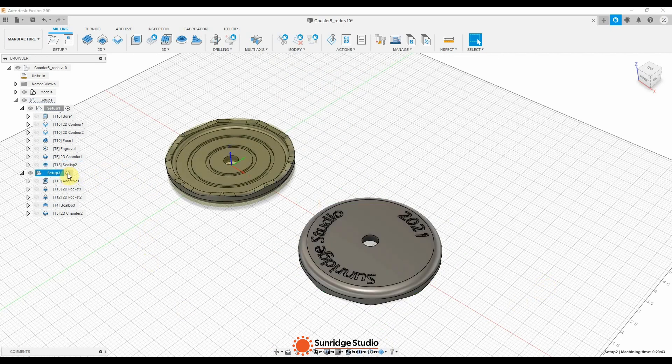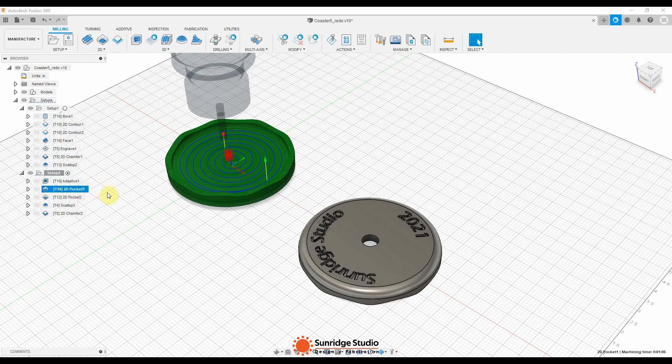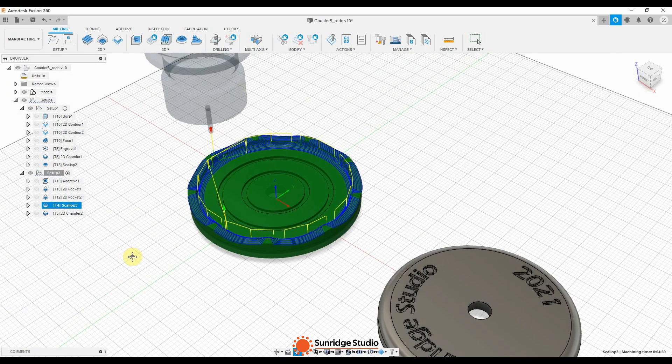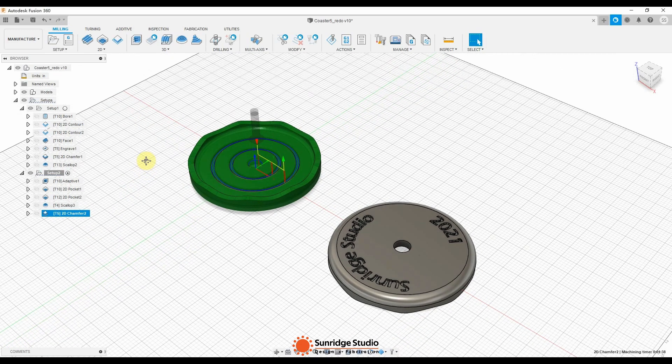Setup 2 is to cut the top side of the coaster. The first toolpath is the adaptive clearing with a quarter-inch down-cut bit, to roughly remove the majority of the material. Then with the same cutter, I used a pocket cut to clear the flat part of the top face. Then changed to a 1/16-inch down-cut bit to cut the two circle pockets. For the flower-shaped ring, I chose a 1/8-inch straight ball nose bit to do the scallop toolpath. The last toolpath is to chamfer the edges with a 90-degree v-bit. That's all the toolpath settings.